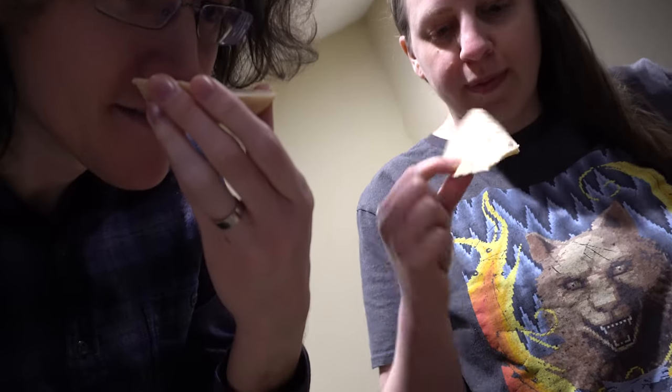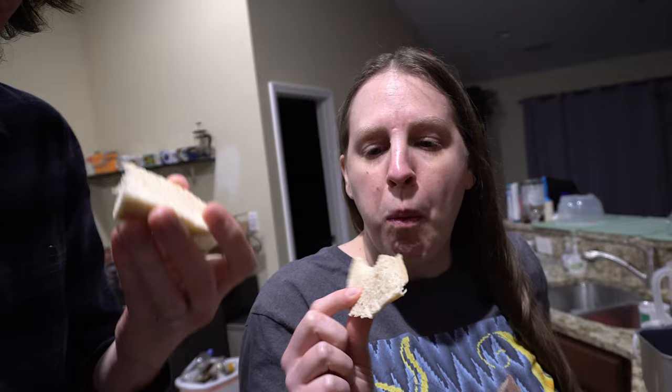Oh man. It's warm. It's really nice. It's such a good flavor. Sourdough — but it just tastes really good. It does taste really good.